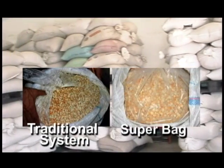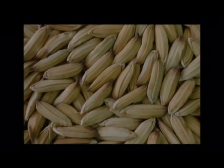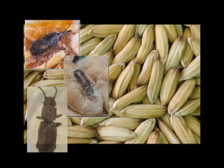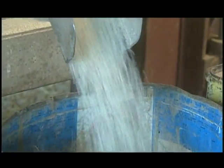Compared with traditional storage systems, Rice Super Bags extend the germination life of seed for planting from 6 to 12 months. They control insect grain pests without using chemicals and maintain high head rice recovery, often 10% higher than in traditional systems.